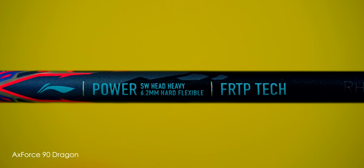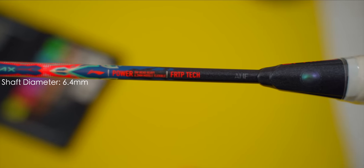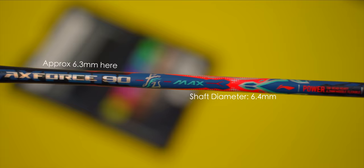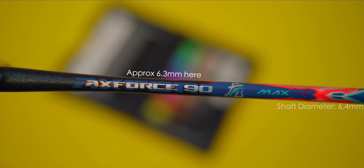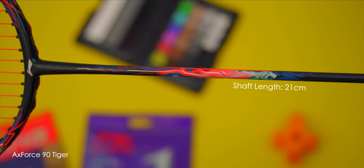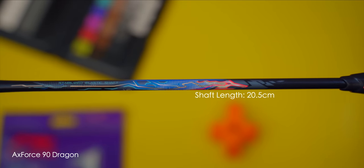This is the smallest diameter shaft I've ever come across from Li Ning, stated at 6.2mm. However, I measured both Tiger and Dragon rackets to have a 6.4mm shaft diameter with a slight taper to 6.3mm closer to the T-joint at the top. The only other racket with a 6.3mm shaft diameter I've reviewed is Yonex's Astrox 100ZZ, which I believe the Tiger and Dragon are directly competing against. In terms of shaft length, the Tiger has a shaft length of 21cm whilst the Dragon is half a centimetre shorter at 20.5cm — shorter cantilever means stiffer response.